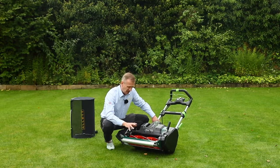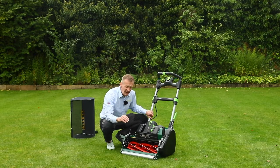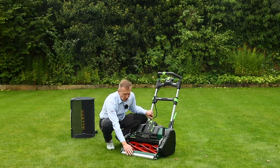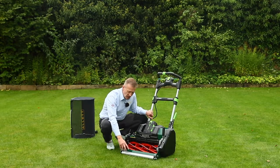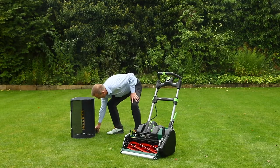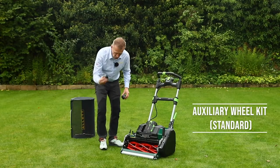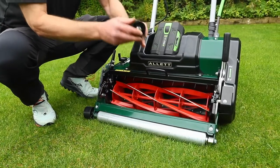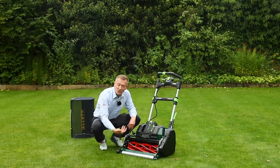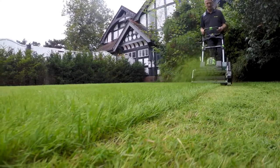If the grass gets away from you and becomes quite long, the front roller rolls it down before the cylinder can grab and cut it — a known limitation of cylinder mowers. To address this, included in the box is a wheel kit. These wheels replace the roller, opening up the front entry of the machine so longer grass can go in. It's not perfect because that's not what a cylinder mower is for, but it lets you get back in control of the grass if you don't have a rotary mower.